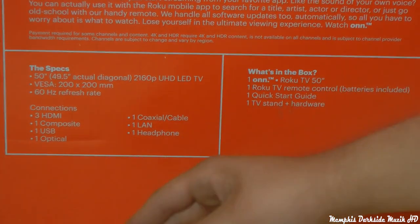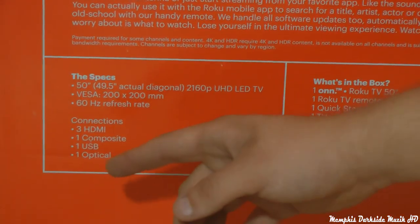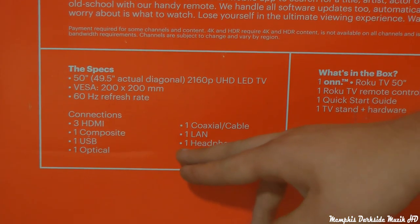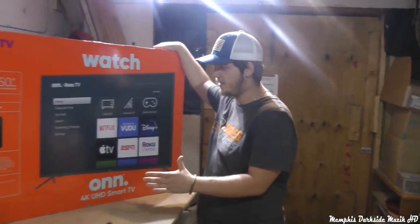There are connections on here: three HDMIs, one composite, one USB, one optical, one coax, and one headphone jack. There are also different apps on it.